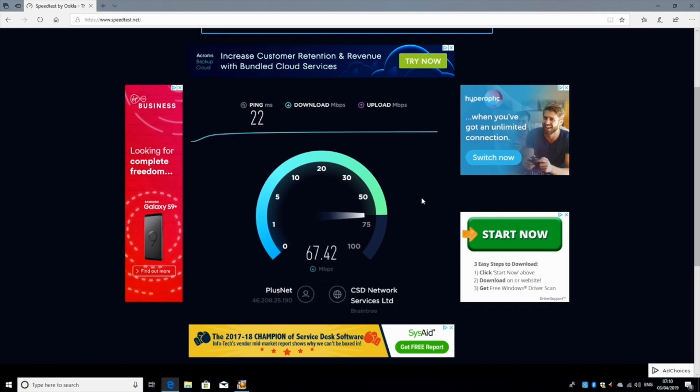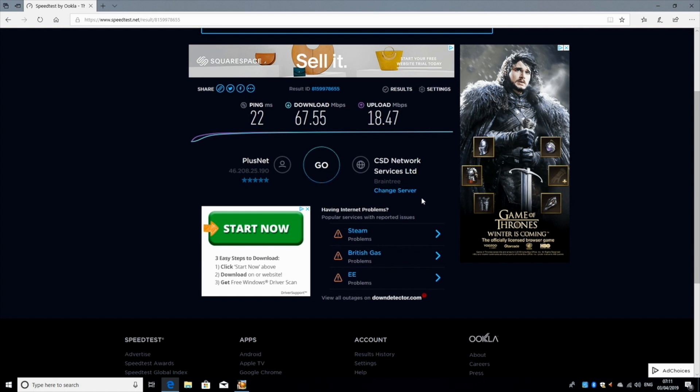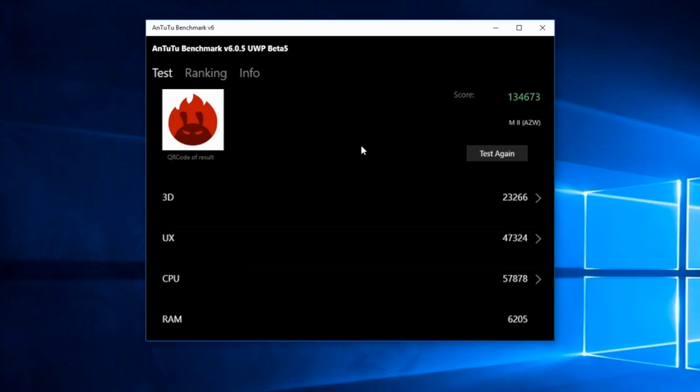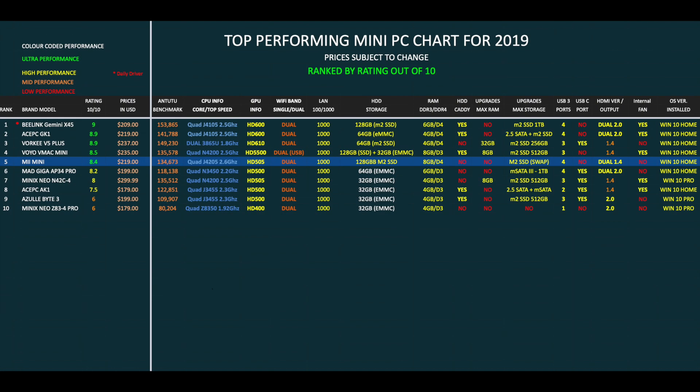In the WiFi speed test we got download speeds of 67 and upload speeds of 18 megabits per second. My current top speeds are between 65 and 68 megabits per second. In the AnTuTu benchmark test we achieved a total score of 134k. So let's see how that compares with the others — that brings us to our top performing mini PC chart for 2019. The M2 Mini has achieved position 5 on this chart.